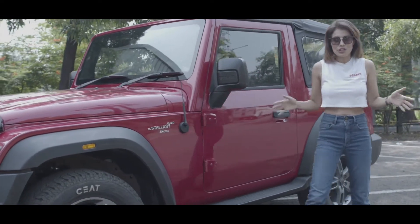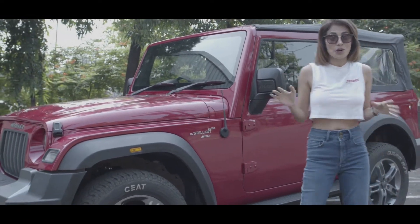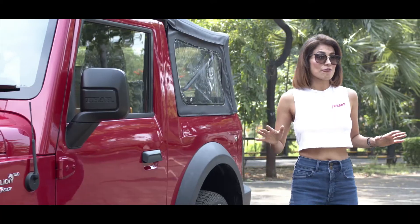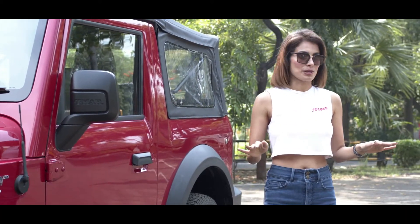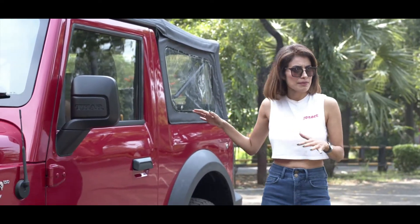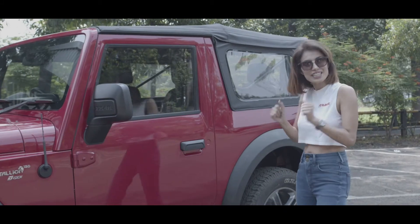Whether you are a man or a woman or a child, there is one thing for sure you want in life — to own a convertible. Mahindra offers you this convertible at a very affordable price. But the question is, will I be able to close and open this baby on my own? Let's find out.